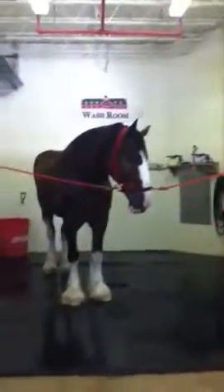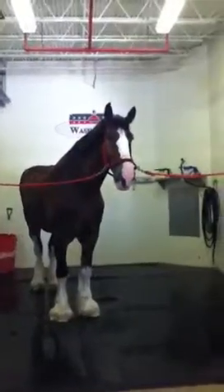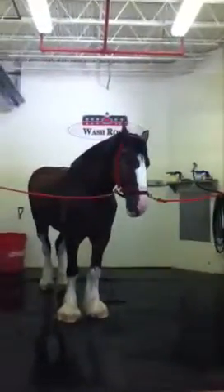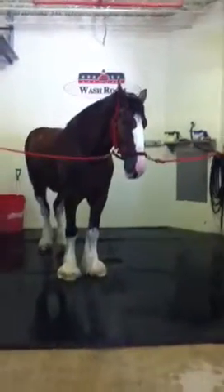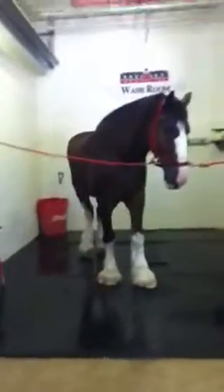Now this here is our wash rack. This is where we'll give our clients a bath. We use mane and tail shampoo — not too fancy. I've actually heard of a couple gals on a tour say they've used it before. They say it makes your hair grow faster. Is it true? Learn something every day.